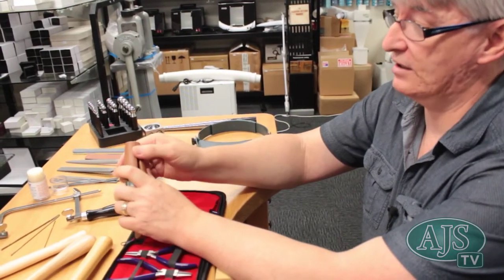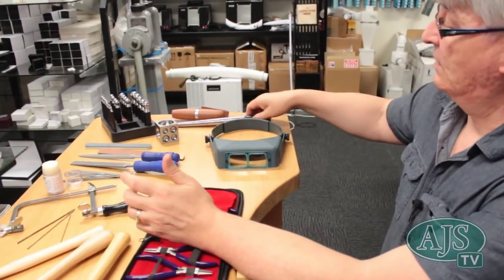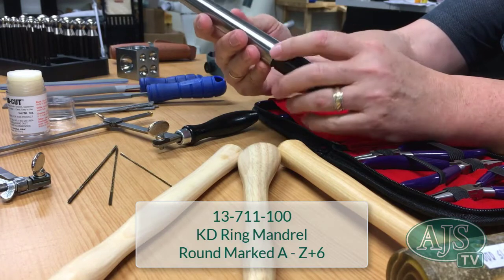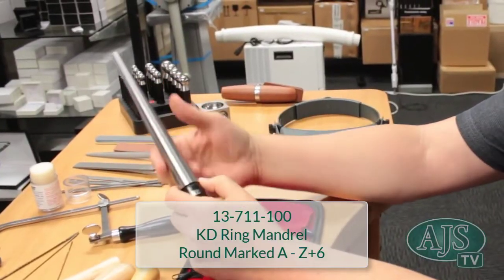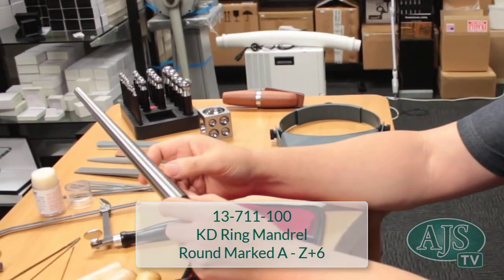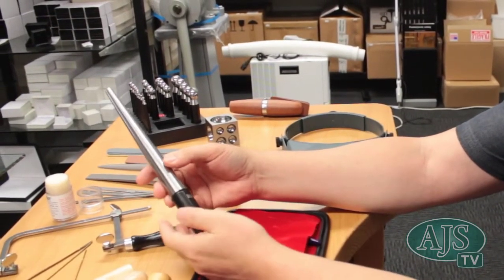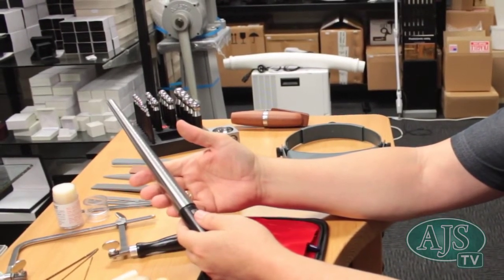We also have a steel mandrel. This is a particularly good one to start with — the taper is nice and soft, the markings are not deep so it won't mark your metal or ring shank, and it's priced at around $33–$35, making it a really good entry-level ring mandrel.